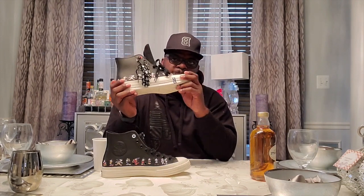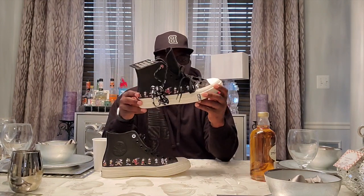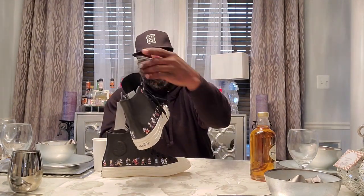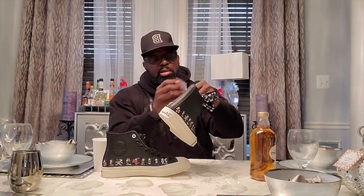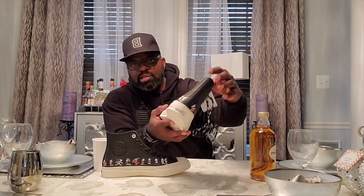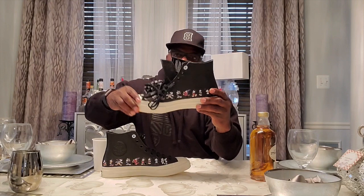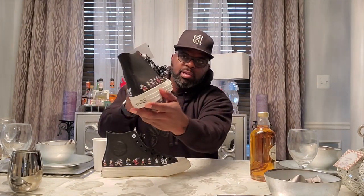These came in black and white, and they also released a version with kind of a fur. The shoestrings have 'Kick Disney' all on them, and they also came with black shoestrings already in. Check out the black leather upper — and look at all these Mickey Mouses running by, look at that!